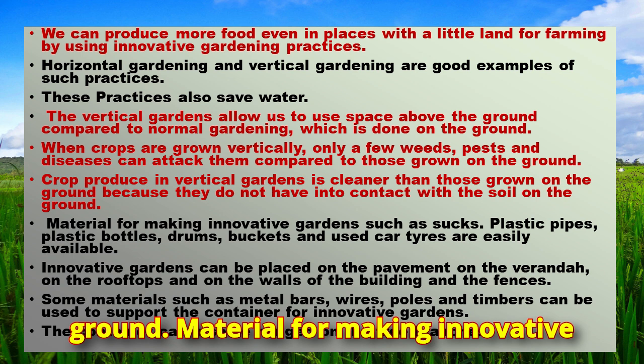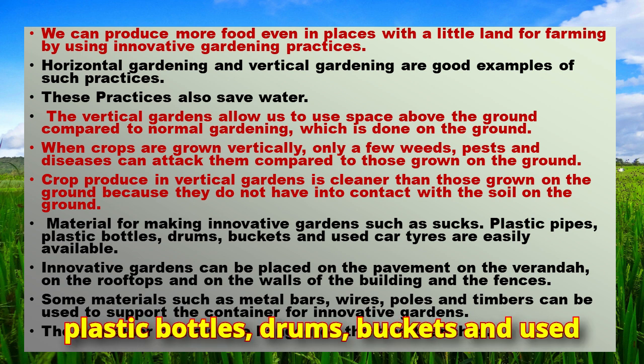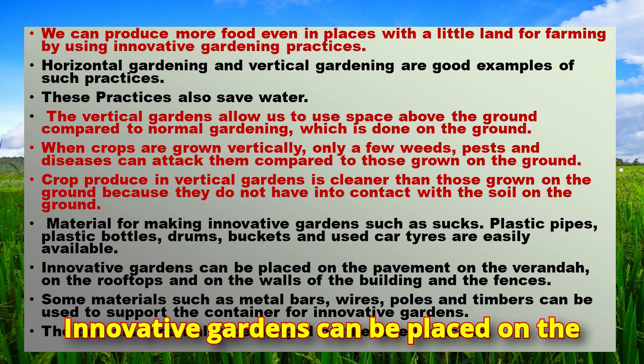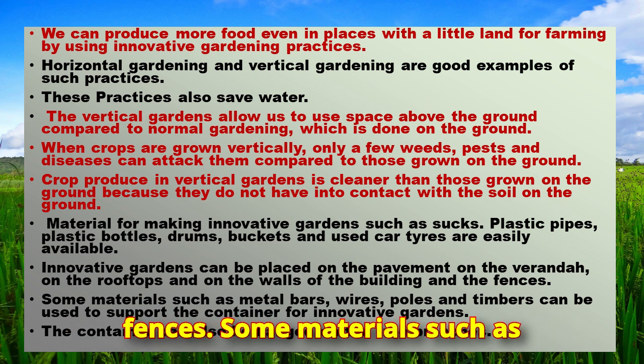Materials for making innovative gardens such as sacks, plastic pipes, plastic bottles, drums, buckets, and used car tires are easily available. Innovative gardens can be placed on the pavement, on the veranda, on the rooftops, and on the walls of buildings and fences.